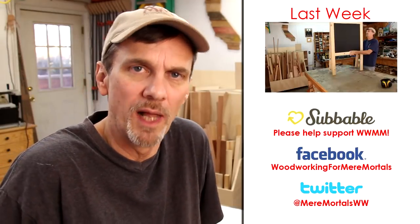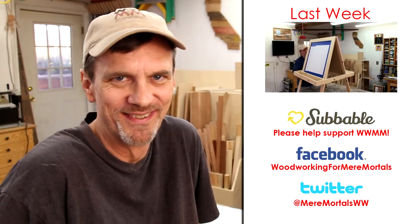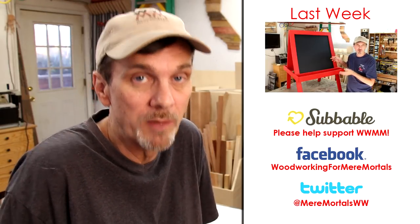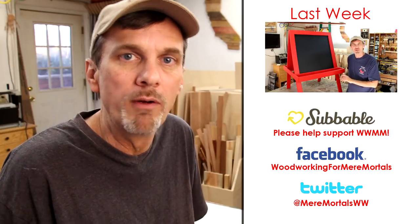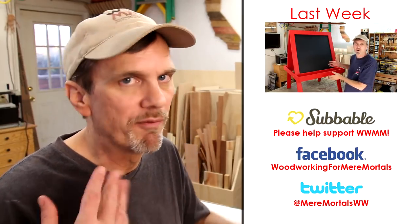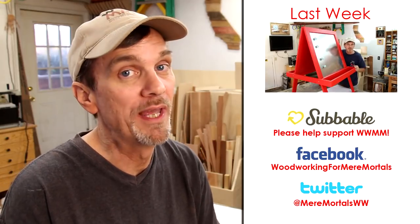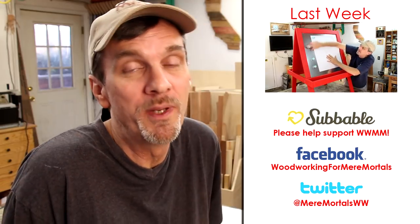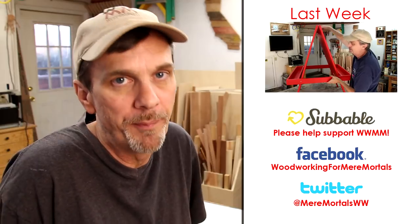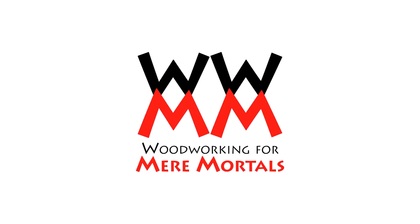I know you're faced with lots of viewing choices on YouTube, so I really appreciate you watching Woodworking for Mere Mortals. Don't forget I've got new woodworking videos every Friday — be sure and subscribe to my channel so you won't miss out. Check the description for links to my social media: Facebook, Twitter, Google Plus. And if you're a super fan of the show, don't forget you can support me over on subbable.com. Thanks for watching — I'll see you next week. Take care.